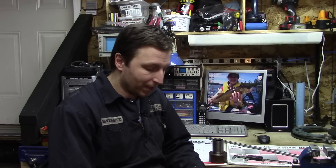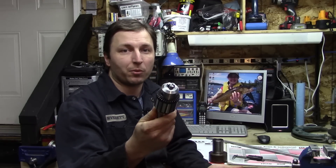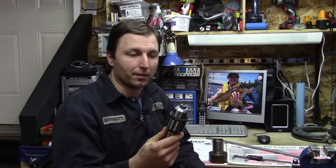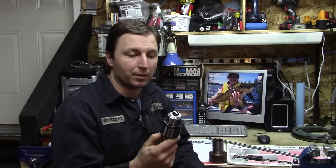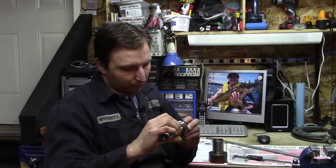What he was doing was he was making a drill chuck tap handle so that you can actually use the drill chuck to start your taps after you've drilled the hole on the mill or the drill press that you're working with. Mine has this one here — I have an import mill drill, a round column mill drill, and this is the chuck that came with it.